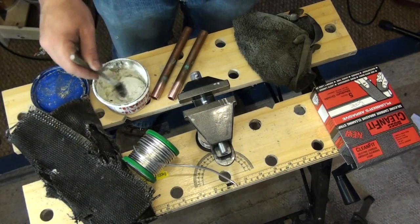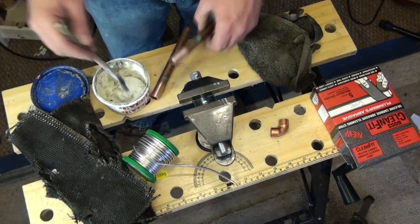Once the pipe is clean, use your flux brush to apply flux to the cleaned areas of the pipe.